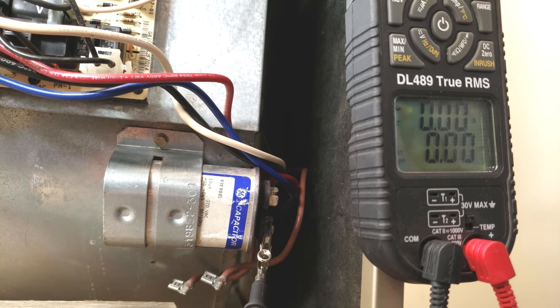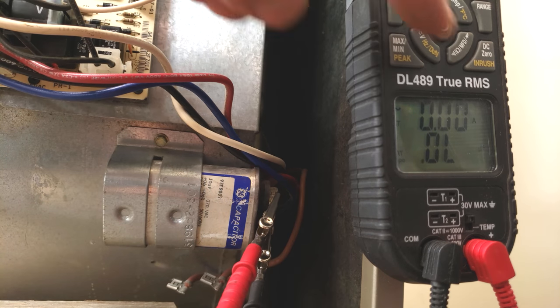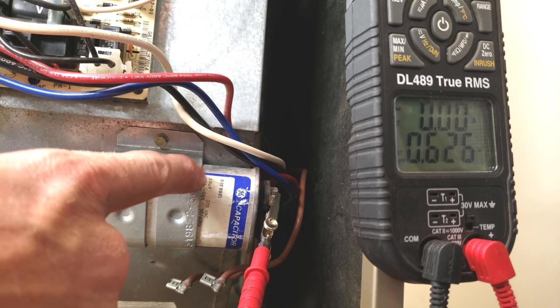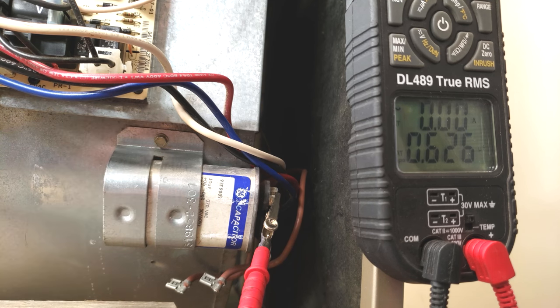You have to have a multimeter that's capable of reading MFD — this one right here says MFD right here — and we're only reading 0.6. This should read 10, so we know that this capacitor is bad.